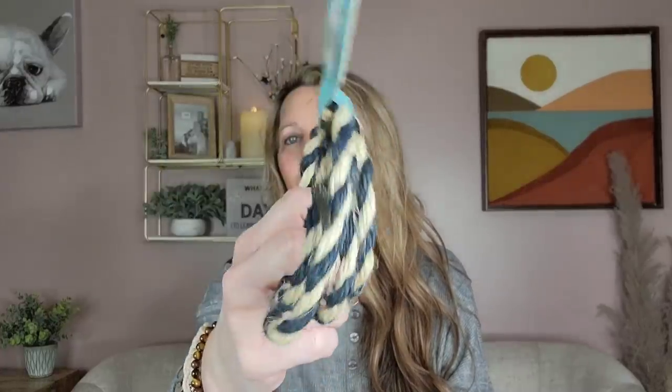I found the decorative jute rope from the Shore Living line, which I think is absolutely adorable. It's five feet long, but it is so thin and lightweight — I honestly don't think it's worth $1.25. I think they could have made it at least eight to nine feet instead of five. I did get it because I'm just going to wrap it around one of my tea light holders and put it in the bathroom, but other than that I don't have many ideas for it.